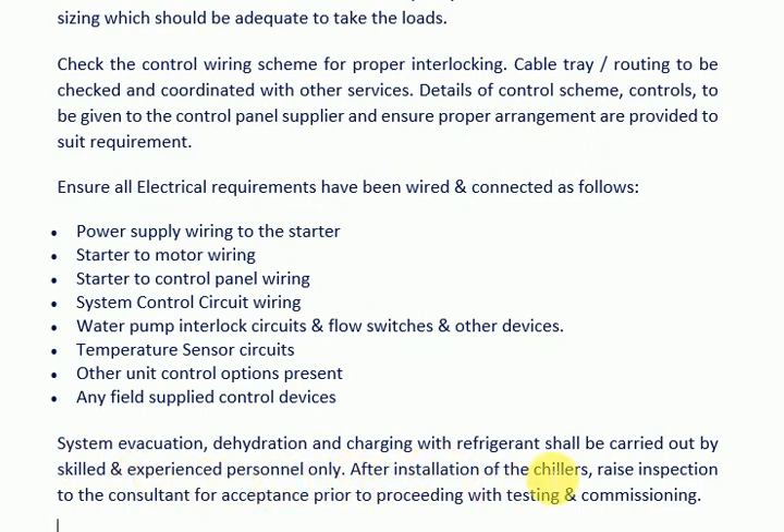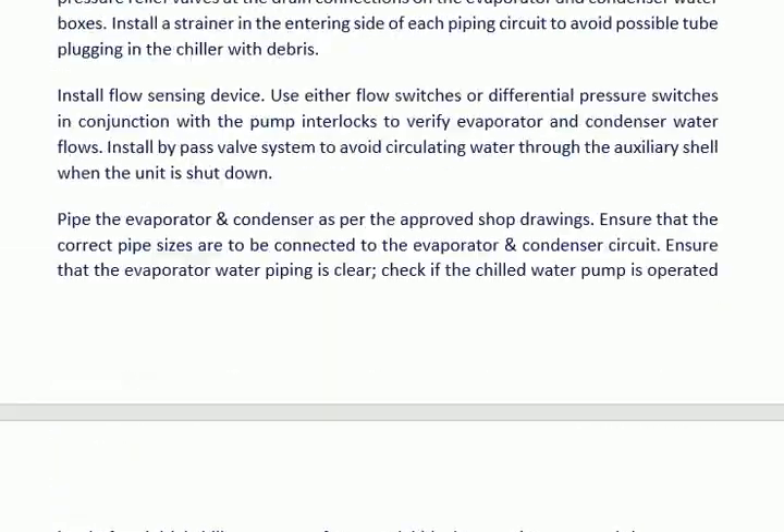After installation of the chillers, raise an inspection request to the consultant for acceptance prior to proceeding with testing and commissioning.